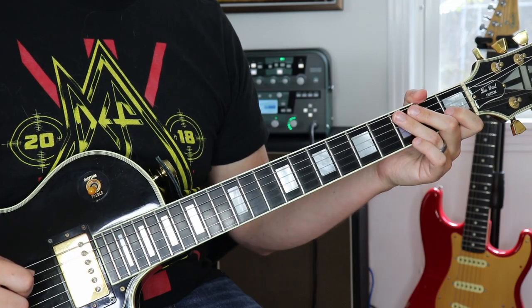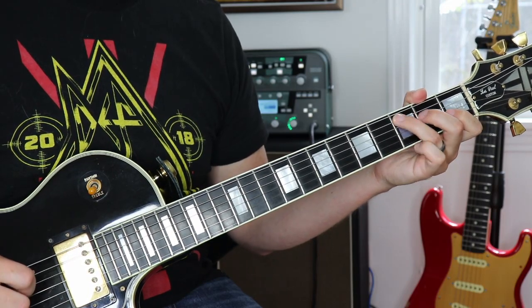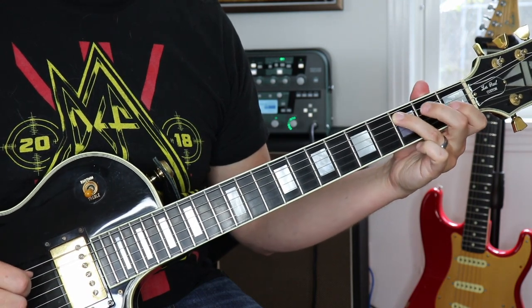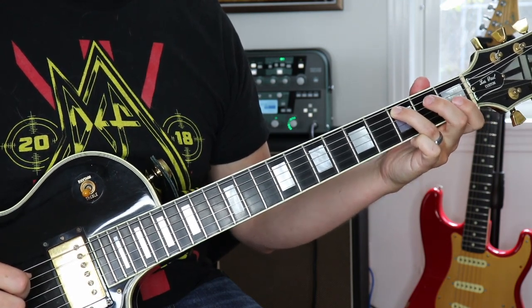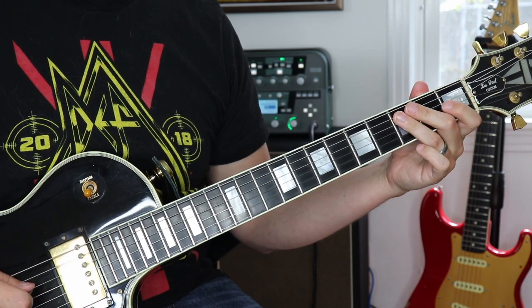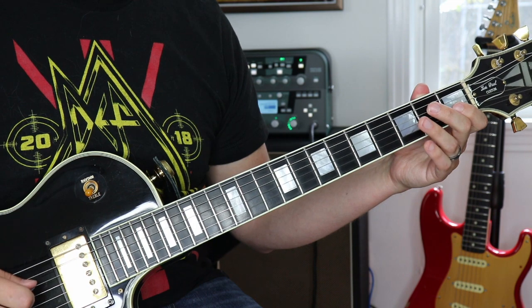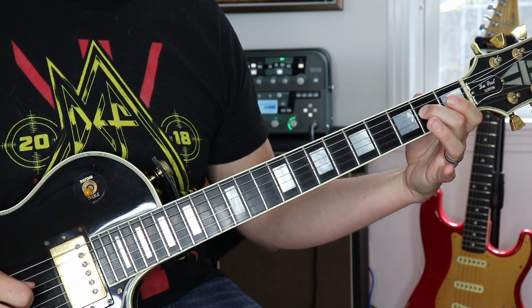The main riff of this song is based on a four-chord pattern. The first chord in this pattern is the C chord. All we have to do is play the third fret on the fifth string twice, then go over to the fourth string and play that open twice, and then play the second fret on the fourth string.